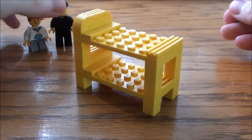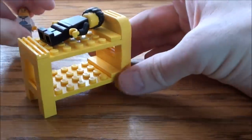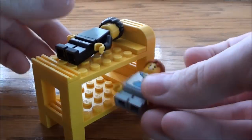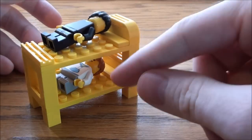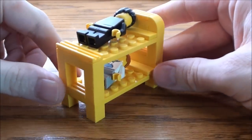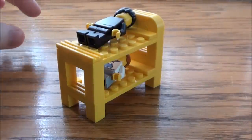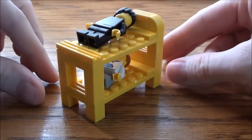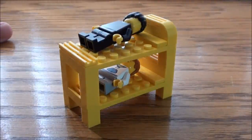A cool little bunk bed that works pretty good. We can even put — it will fit minifigures of any size. So as you notice, I have Jaden and Timmy McBrick there. Now they have their own little bunk bed. We've got to put Timmy at the bottom because Jaden likes to knock him off the top bunk in the morning, so he's safe down there. And there you have it — a cool little bunk bed for any child's room, maybe a nursery, a school.